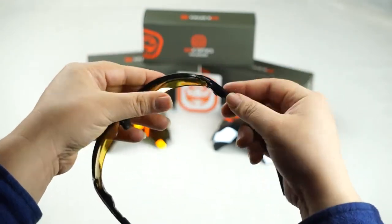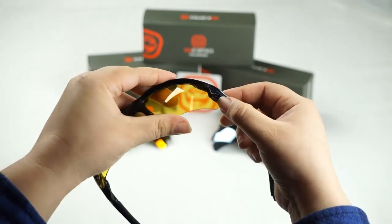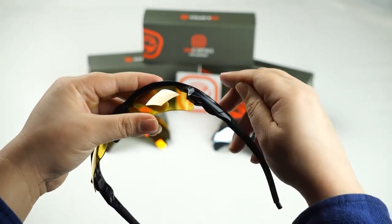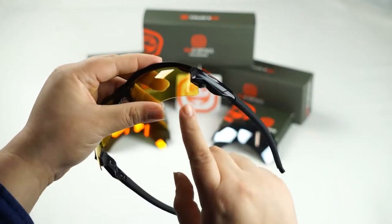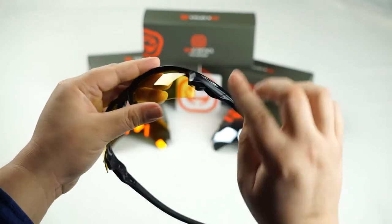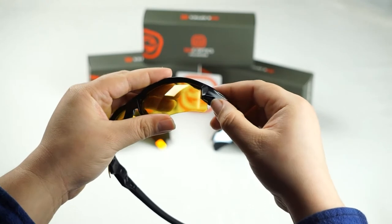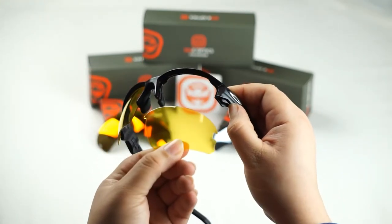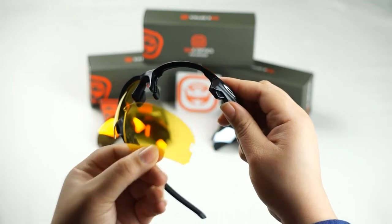So we'll start off with this side. You notice the trigger has little ridges here that you can hold on to, and you're going to be pressing upward on that trigger system in order for it to release the lens. So let's go ahead and push up on that trigger and then we're just going to slide the lens out like butter.